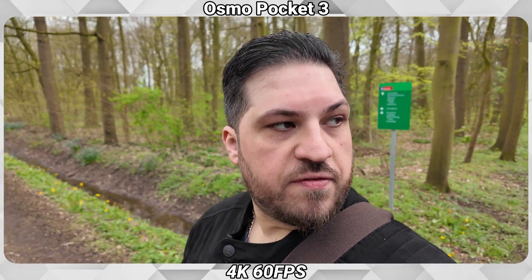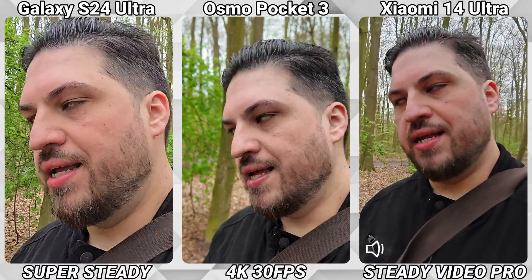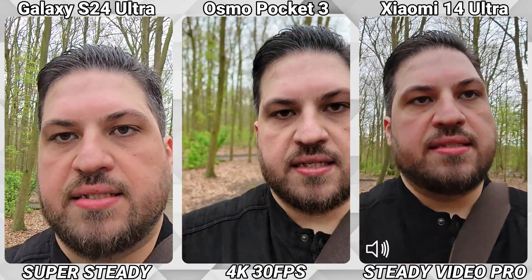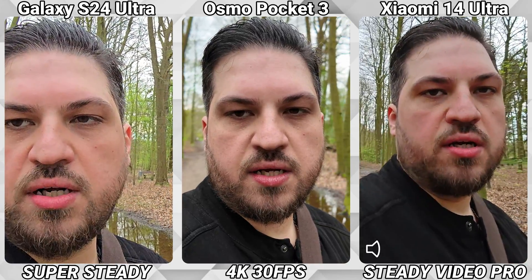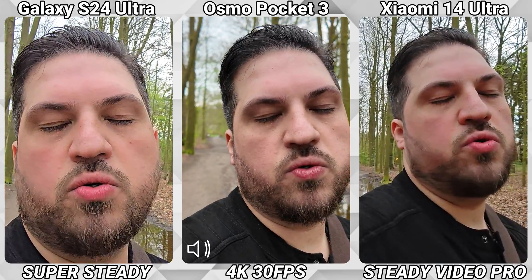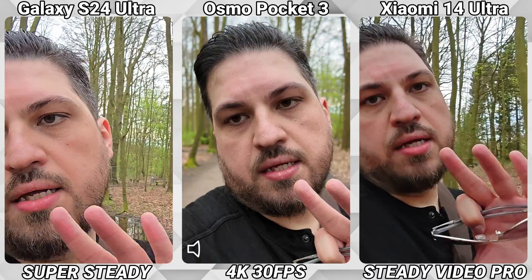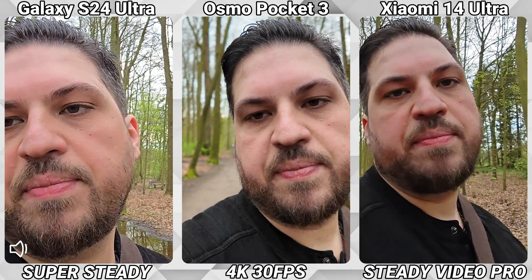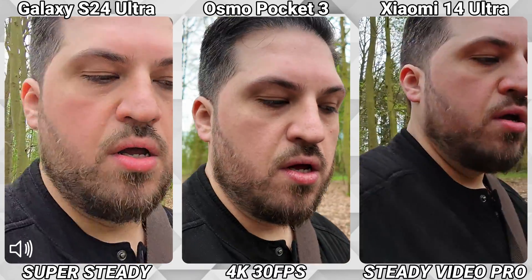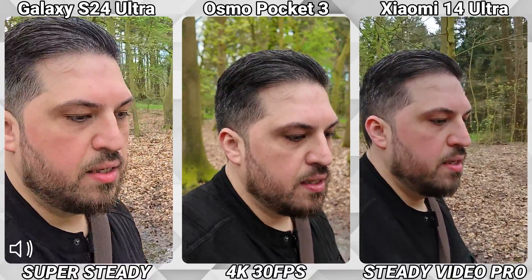Which of those three microphones do you prefer? Let me know in the comments. Now let's see how the phones compare to the steadiness of the DJI Osmo Pocket 3 with its built-in gimbal. Both phones offer an extra steady mode — Super Steady on the S24 Ultra and Steady Video Pro on the Xiaomi 14 Ultra. While the S24 Ultra lets you shoot in Quad HD at 30 or 60 fps, the Xiaomi 14 Ultra only offers 1080p at 30 fps. Let's compare all three while running.